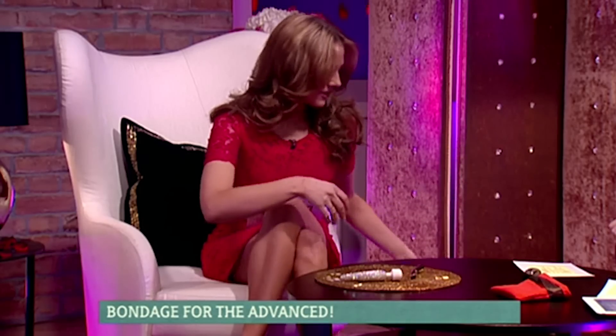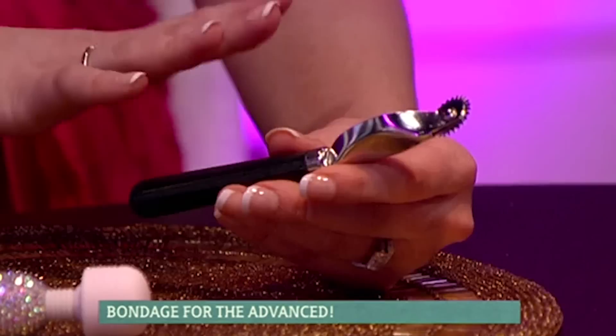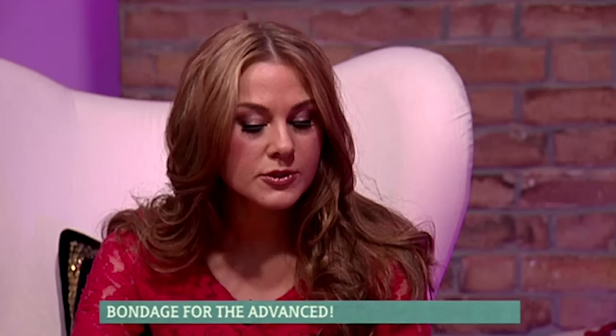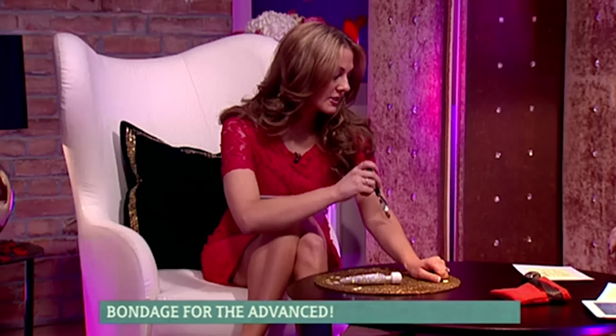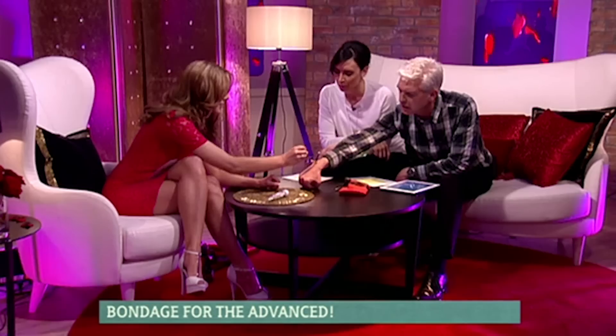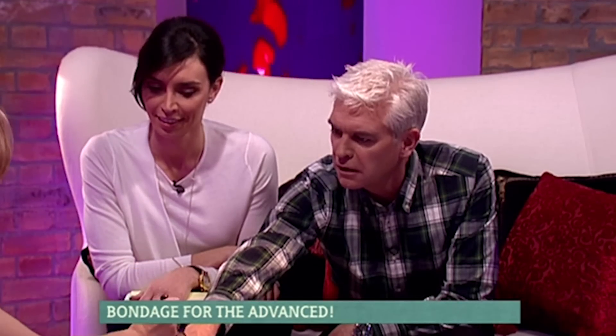Maybe I can tempt you with this product. This is a Wartenberg pinwheel, and this was originally designed by a guy called Robert Wartenberg, who was in the medical profession, and it was used neurologically to test people's reactions. Can you imagine that being run along your head, along everywhere? It's like a tin opener. I actually have one of these and I use it for pastry — it's great.